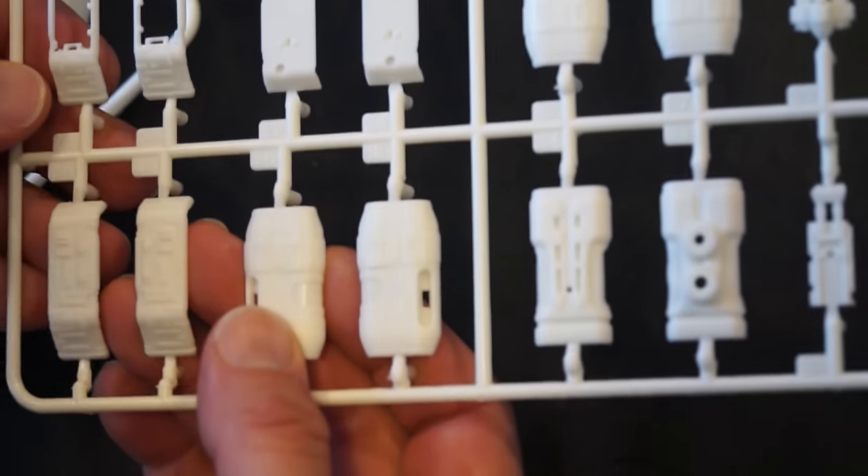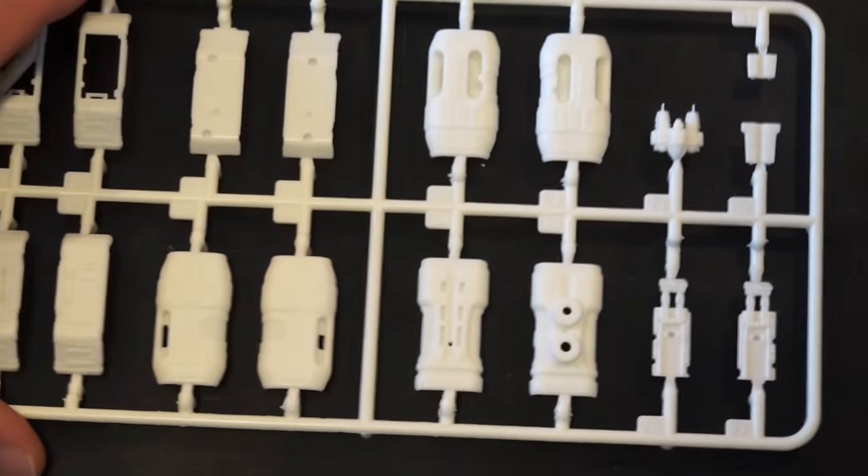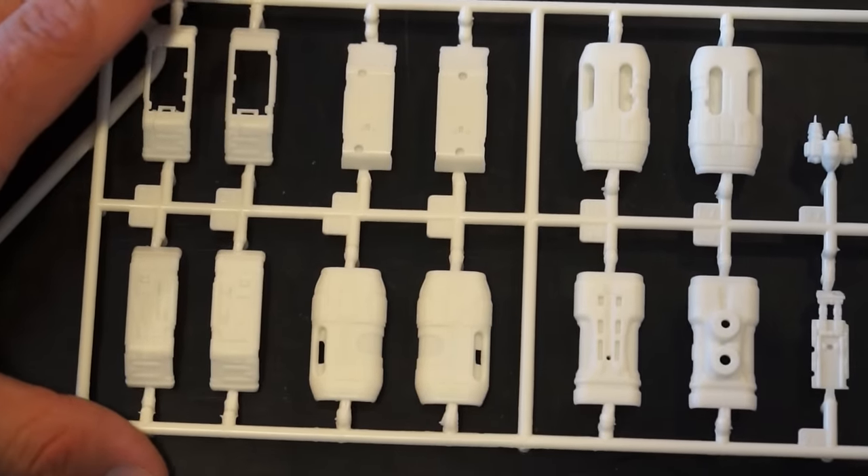Here's the thruster array. The details aren't too bad on these parts — you can see the details aren't too bad. They didn't do a bad job on the details. I just don't like the lack of clear that they gave us.